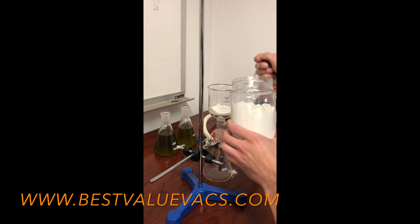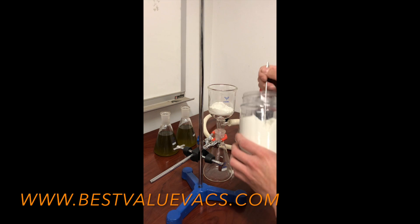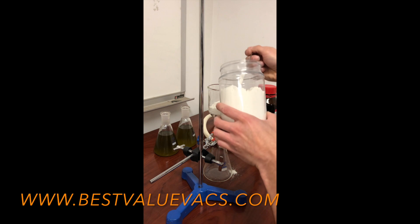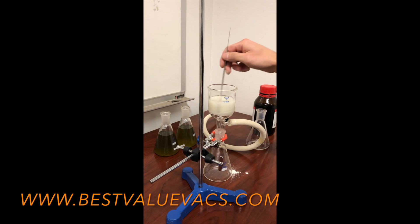What I'm doing right now is adding enough Cellite 545 to create about a quarter-inch thick pad by scooping it in there. Then I'm going to add some water and fill it up about three quarters of the way. I'm using reverse osmosis water so it's totally pure. Then I'll stir it up.